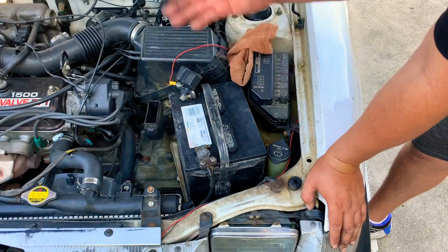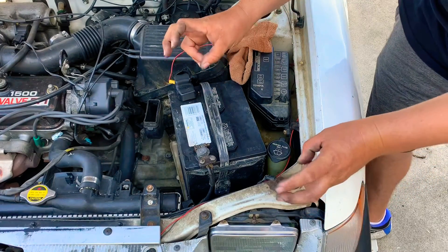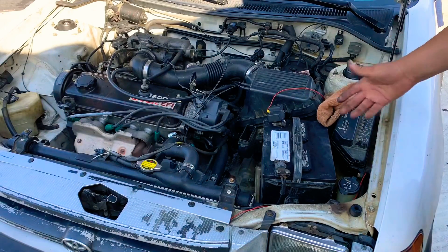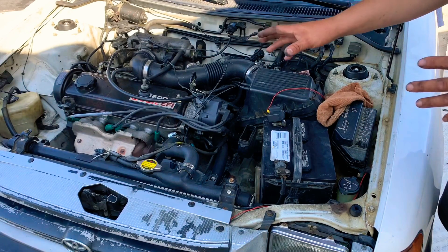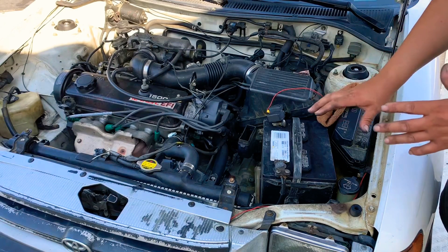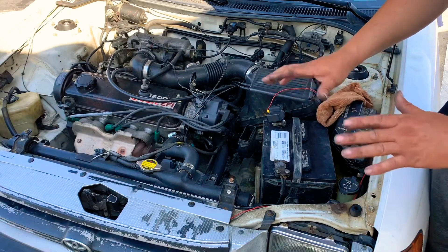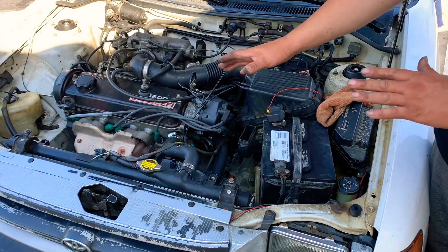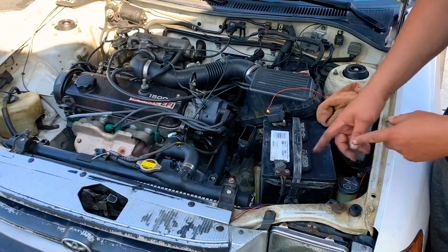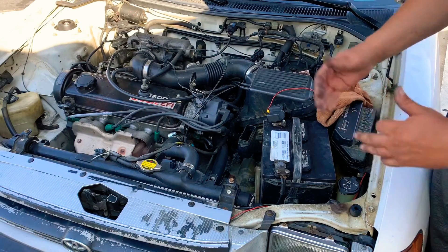With that said, let's get the car going and do the swap — the removal and reinstallation of the battery. We've got the engine running. I'm not recommending doing this; I'm just showing you what would happen if you swap the battery while the engine is running — will it stay on, will it shut down? We'll do the procedure: remove it and put it back.